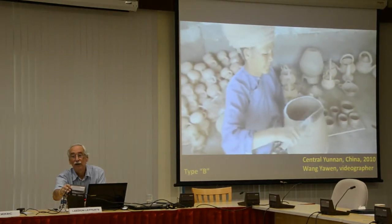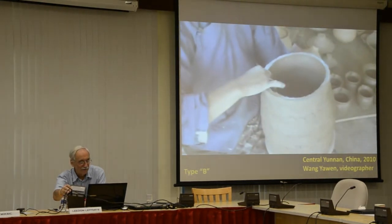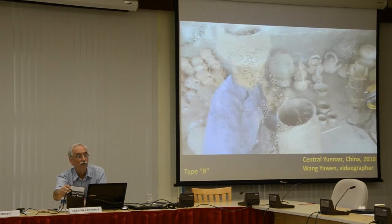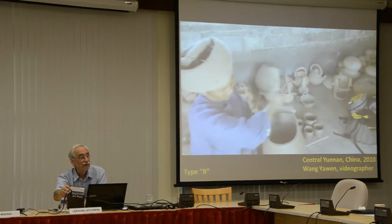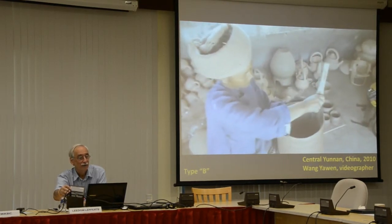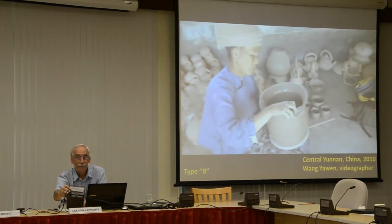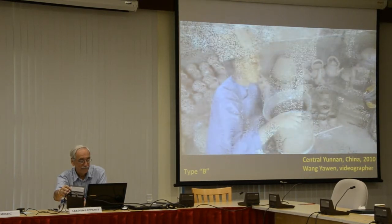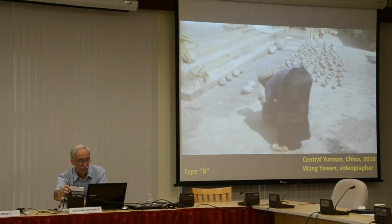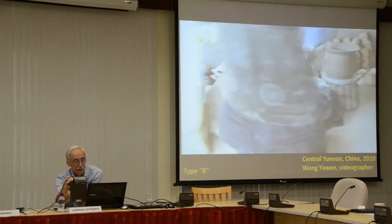That was really interesting—I was trying to ask her questions, and she didn't want to really talk to me, for a number of reasons. But there she is doing it. You'll notice that she's doing it all on her knee—her pivot is the knee. There is no stick coming out of her knee to hold the board to make a pivot point. And now she's shaping the rim.